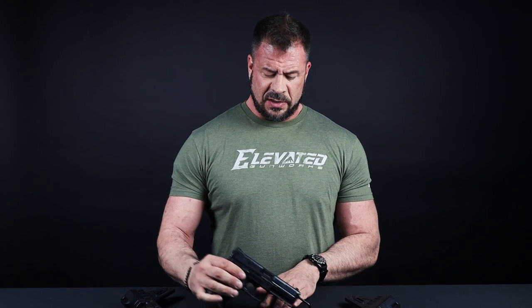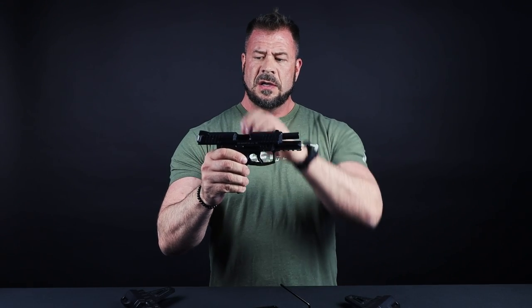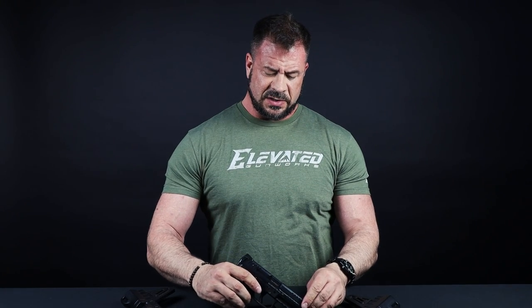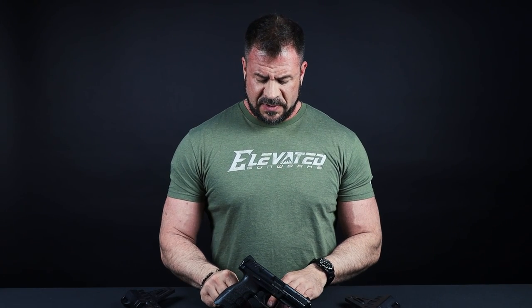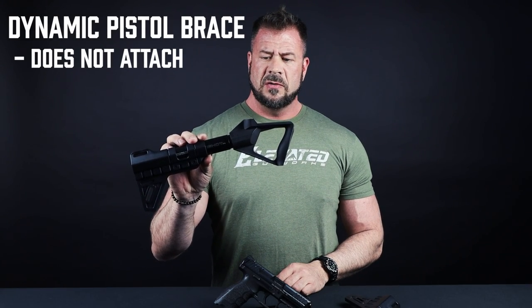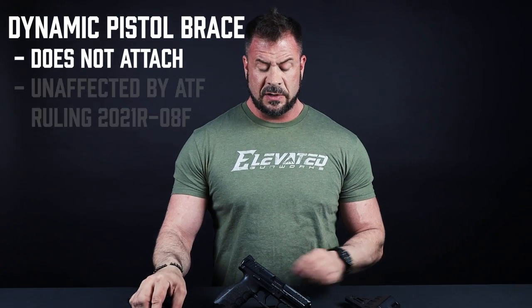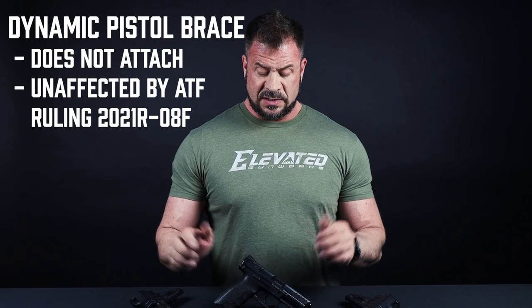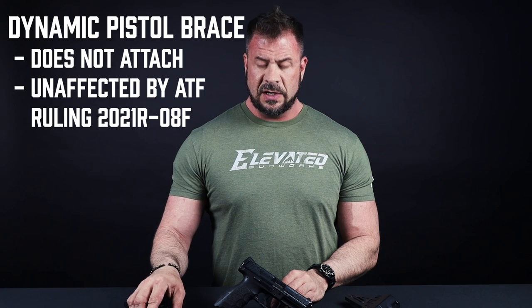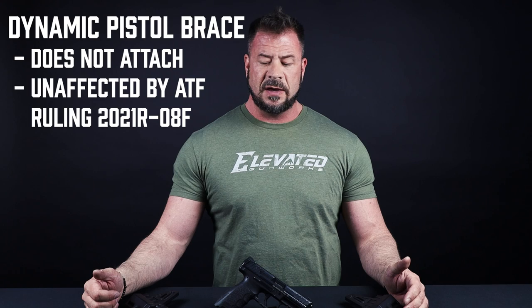We were able to actually run it on the HK VP9 system — that's what we applied it to today. The Pistol Brace is a unique system because it actually is a brace, but it does not attach to the firearm. A lot of questions we have is: how does this incorporate with the new ATF ruling? Good news is, it doesn't — it's completely separate from that because the system's not attached to the firearm at all. So you can avoid any issues with the current ATF ruling on the 2021 R-08F ruling.